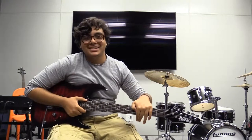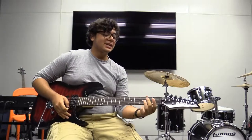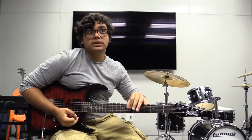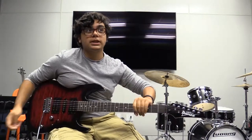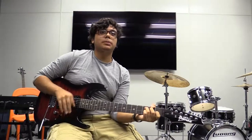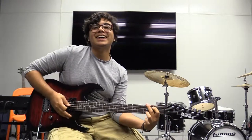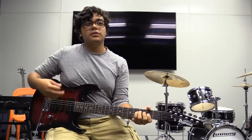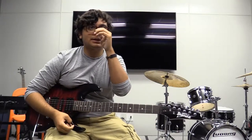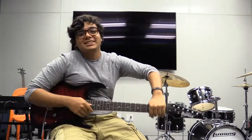Some advice for someone just starting: stick with it. When I'm learning something new, sometimes I really want to quit — I almost threw this guitar at a wall and gave up a couple of times. But I stuck with it and now I'm happier because of it. It's something you really have to love doing. And if you ever get discouraged because other people play better than you, just think about how you can practice more and get as good as them — because practice is amazing.